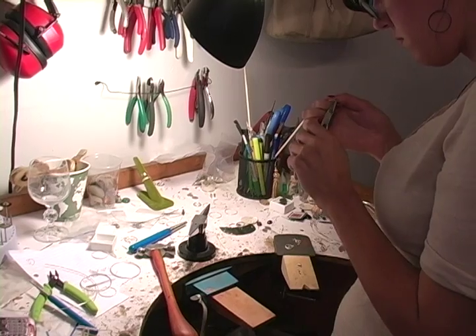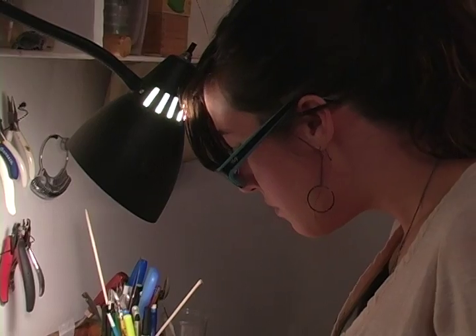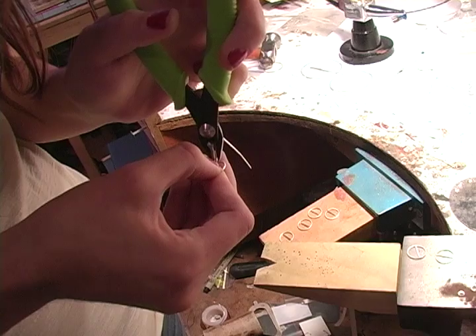I first got into making jewelry about five years ago. I worked briefly for a company in Florida making jewelry, and then when I moved out here to Portland I started going to jewelry school at the American Jewelers Institute and I've just been doing it ever since. I decided to go to jewelry school because I have a background in fine arts, which isn't very lucrative, so I wanted to do something where I could still be creative and use my hands and use tools.